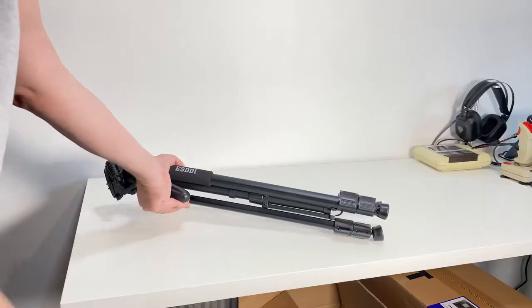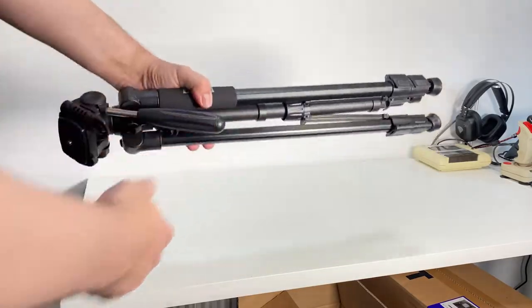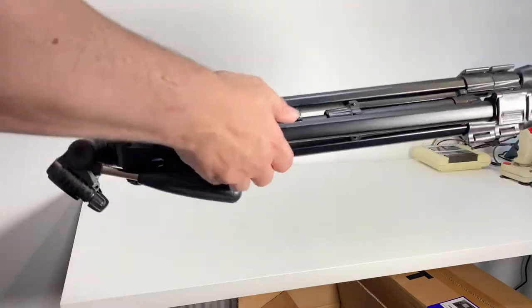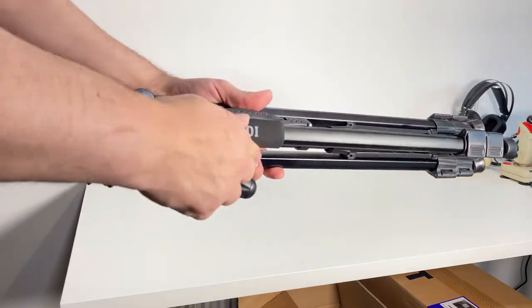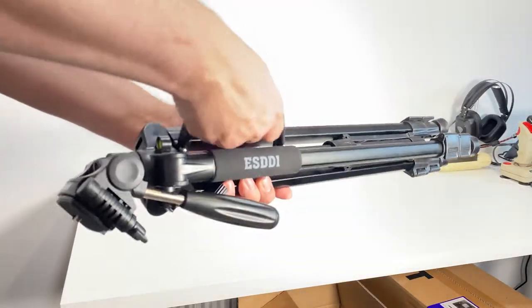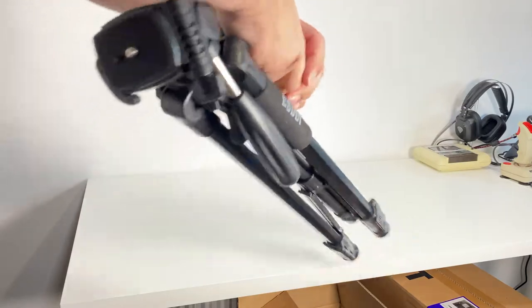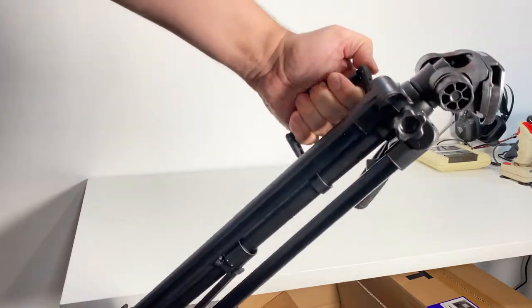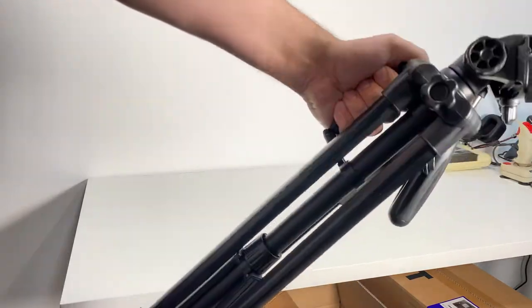Looking at the tripod itself, we've got a padded handhold with the SD branding on it, and there's also a carry handle. It feels quite rugged — really nice to be able to carry it around.